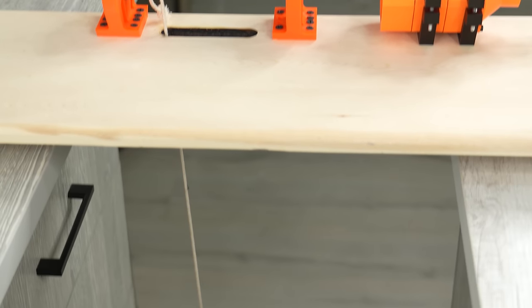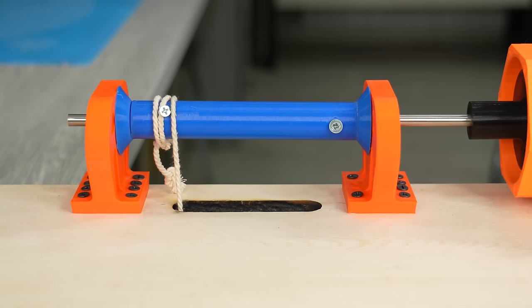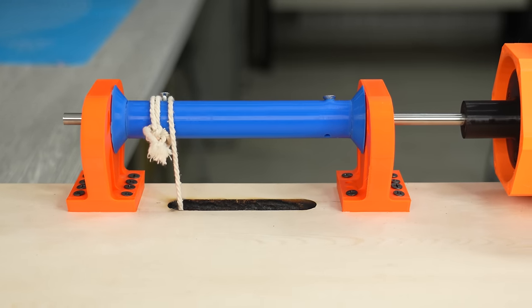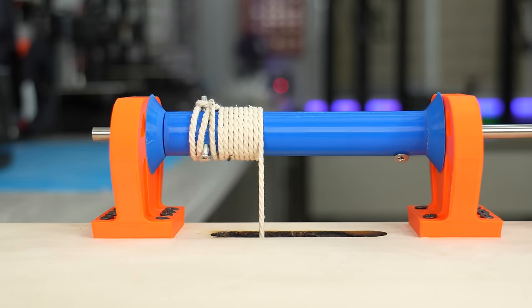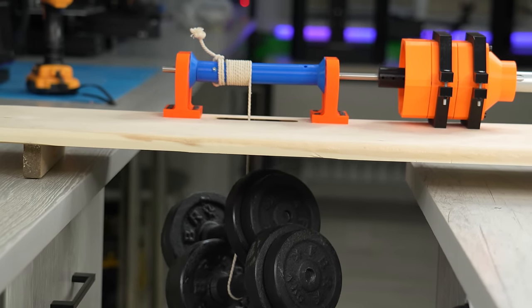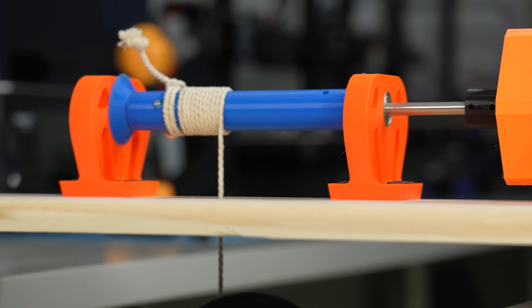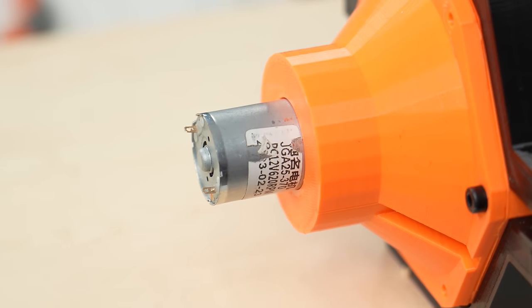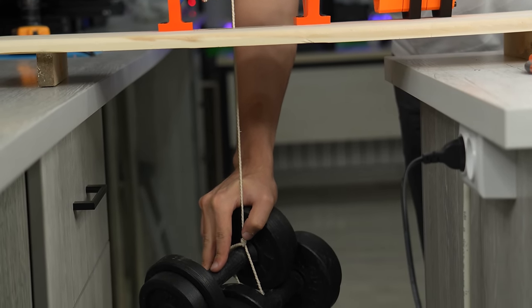I hung 2 dumbbells at 6 kg each — overall 12 kg weight — to test the gearbox. Please note that I have attached only 3 stages of the gearbox for now, meaning the gear ratio is just 1 to 2.27. It didn't have any problems lifting up, but the problem is that it's not going down with this weight. That's the important point, because the weight should make our gearbox run backwards to generate electricity. If I add some weight with my hand it works, so I should add more weight.